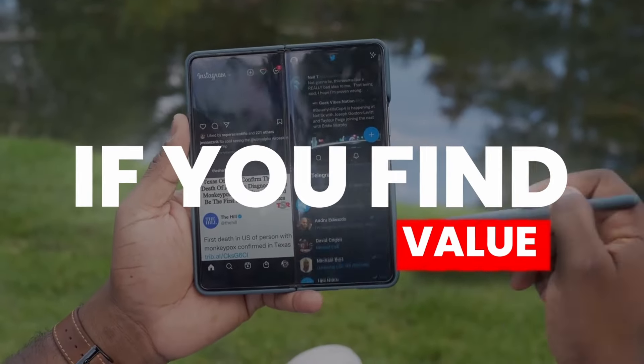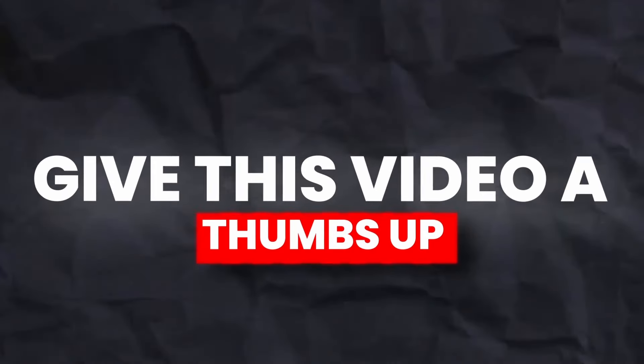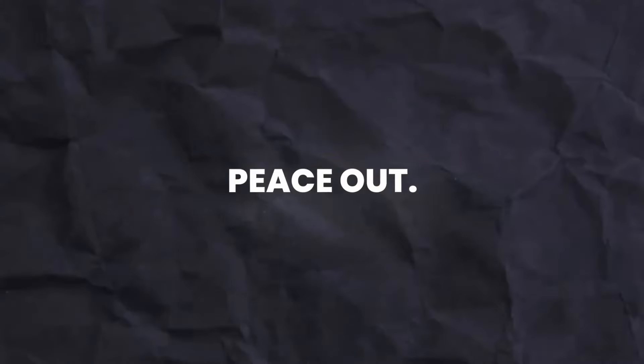If you found value from this video, give it a thumbs up and subscribe to the channel. I will see you next time — peace out.